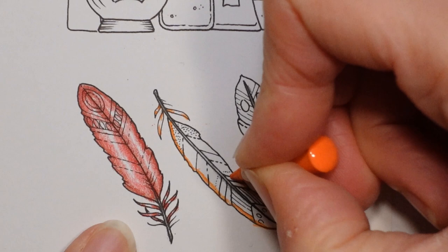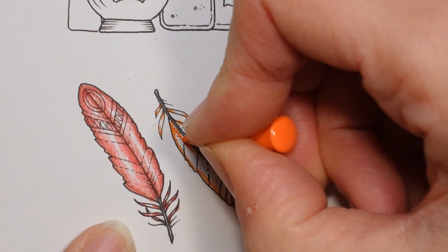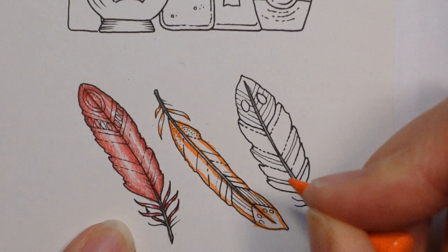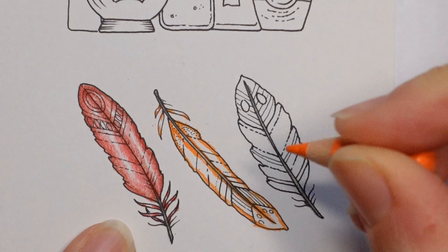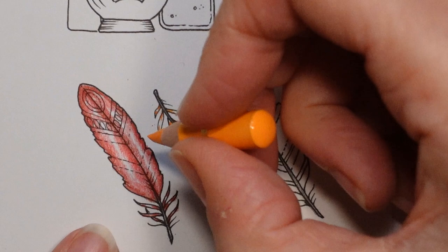I am thinking of putting a pair of magnifying specs on my Christmas list. I found some that just fit over your normal specs, because I'm a specs wearer. My bifocal isn't very strong, and I can see close-up stuff more easily without it on. I'm going to go straight in with the dark chrome yellow and see whether I can get it to work.